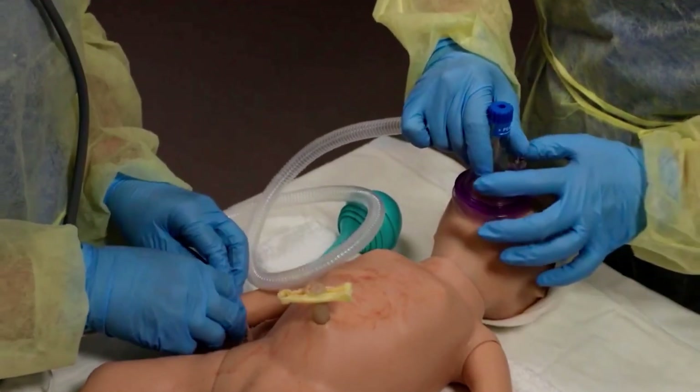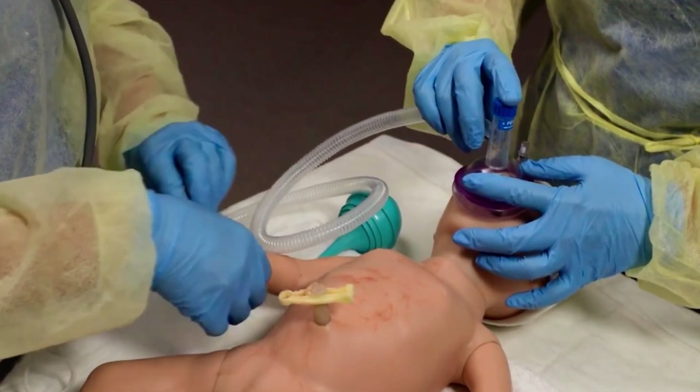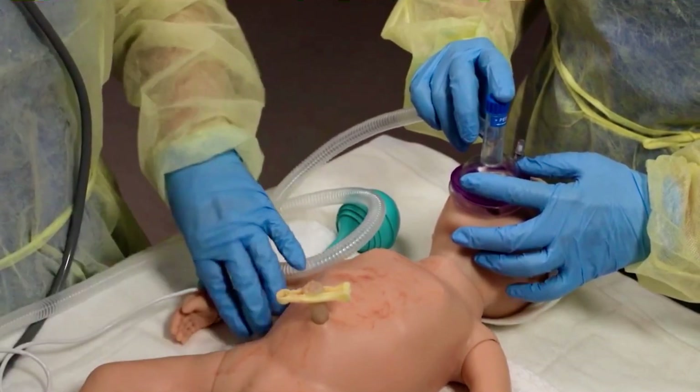Begin PPV in room air, 21% oxygen. Place a pulse oximeter sensor on the baby's right hand or wrist.